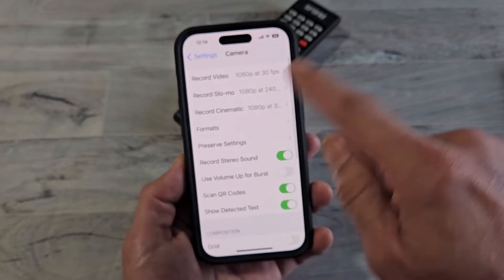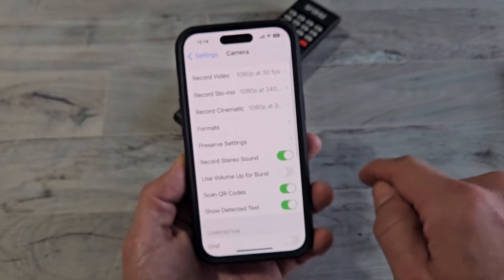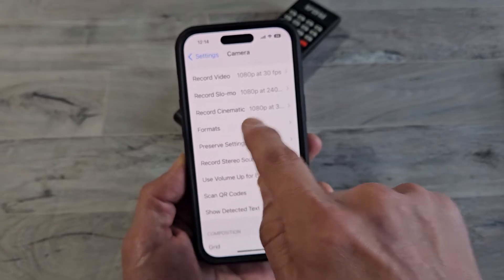Camera right there. Let's tap on that. And now from here, we want to go to Formats.